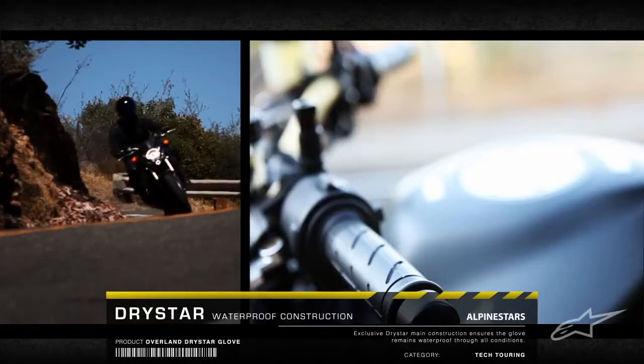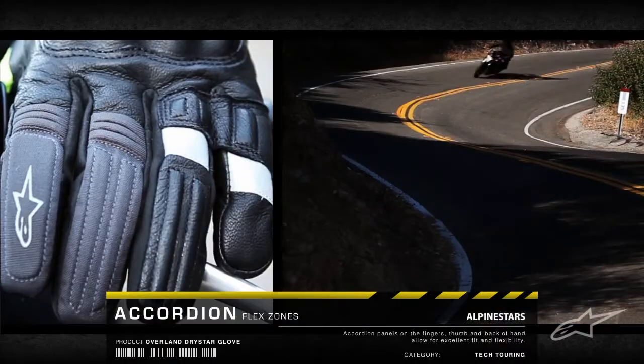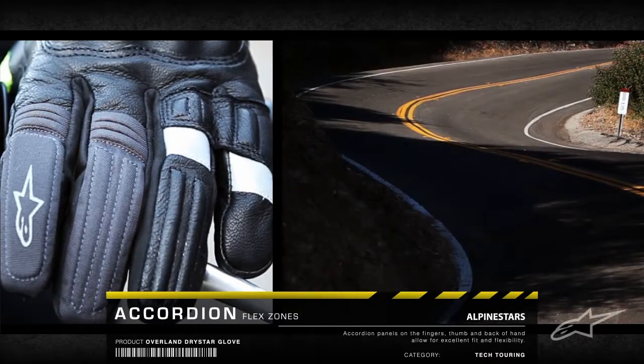With premium materials like the 100% waterproof Dry Star main construction and accordion flex zones, the glove combines exceptional comfort, flexibility, and performance.